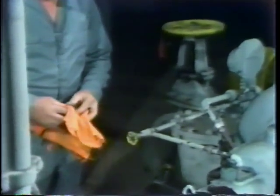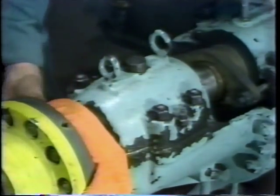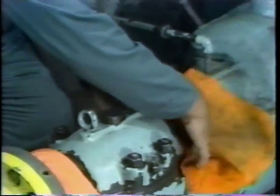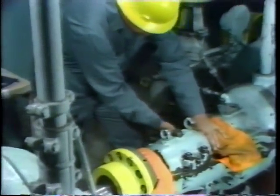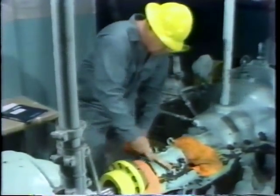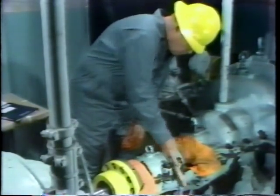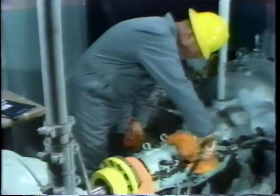Now, the first step required before disassembling the bearing is a thorough cleaning of the bearing housing. To prevent any foreign material which results from that cleaning from getting into the coupling or into the seal on the pump, he covers these two components with rags. After doing this, he takes a wire brush and brushes the outside of the bearing housing to break loose any foreign material which may be on it. He pays particular attention to the areas around the bolts which hold the two halves of the housing together and also along the mating surfaces between the two housing halves.